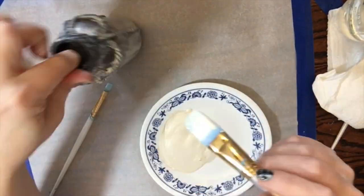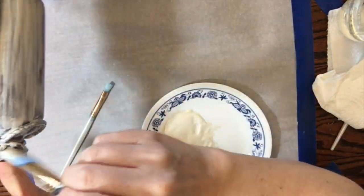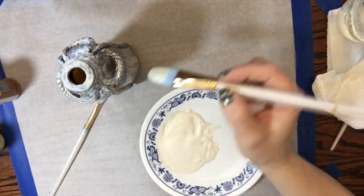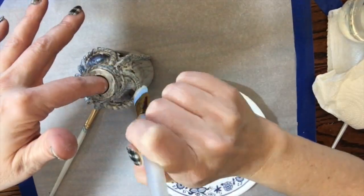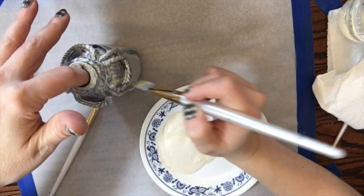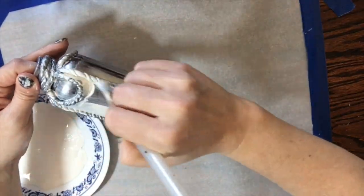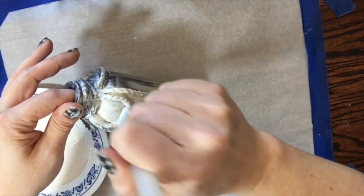Keep going — a couple more layers and this thing is going to look great. You're not going for super great coverage at this point, just as smooth as you can get it. Use long brushstrokes where you can, then go back around the detail and try to clean up any puddles of paint. We don't want to lose the detail we've got — you don't want it filling in with paint as it dries.